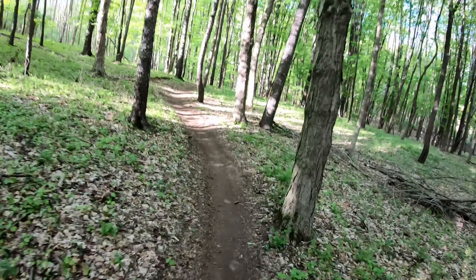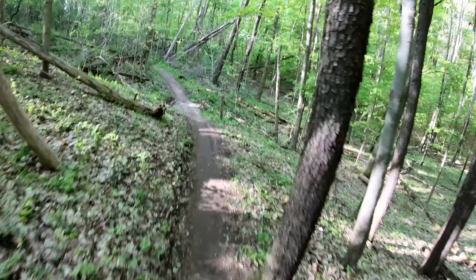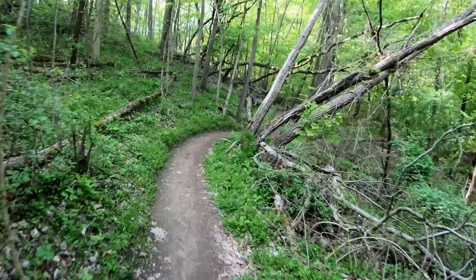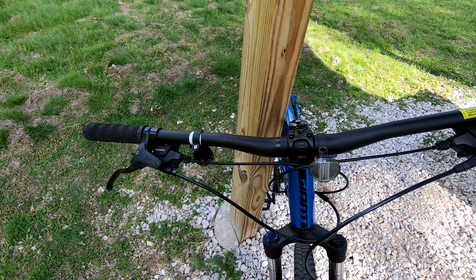My one other gripe about the bike has to do with the rather cheap and bendy brake levers. This bike has never been crashed, but it has fallen over several times, and just a simple tip over was enough to bend the brake levers into fish hooks.